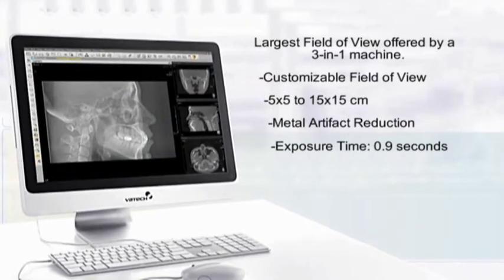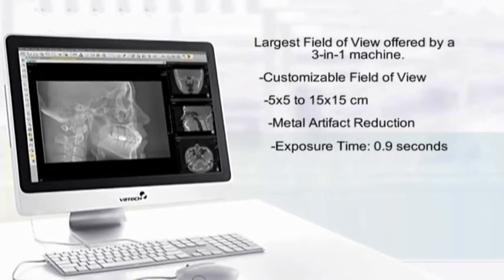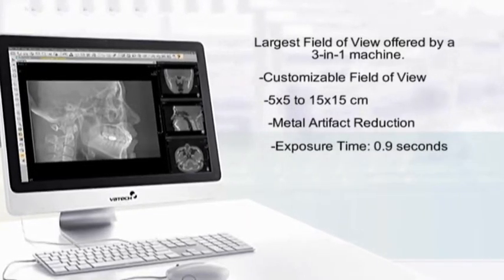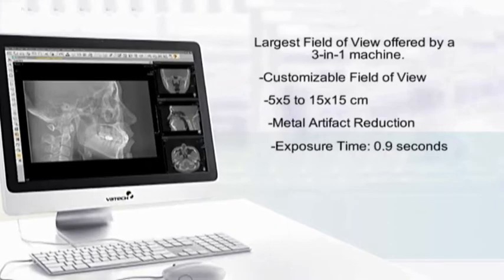Metal Artifact Removal Technology, or MAR, automatically removes artifacts caused by metal objects, significantly improving the image quality.